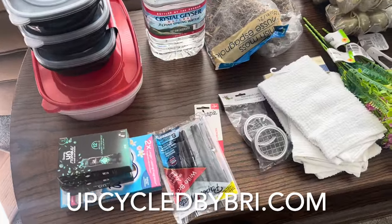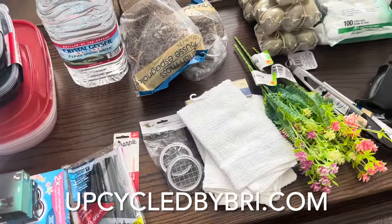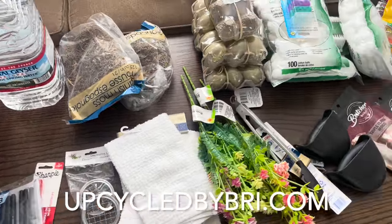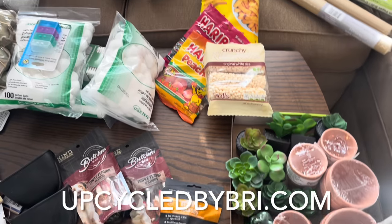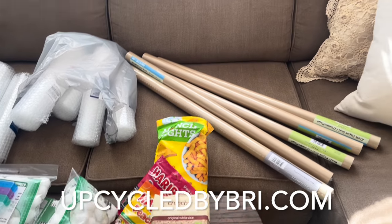As I flip these items today you'll see me use paint and products — you'll be able to find those paint products and the flips over on my website upcycledbybreed.com. I'll also link that down below for you as well.